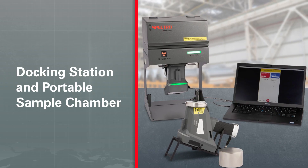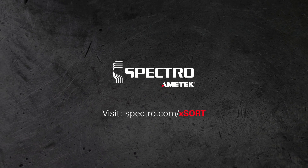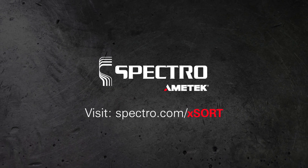Discover industrial strength metal analysis on the spot today. Visit Spectro.com/XSort and get your hands on the latest Spectro XSort Handheld Analyzer.